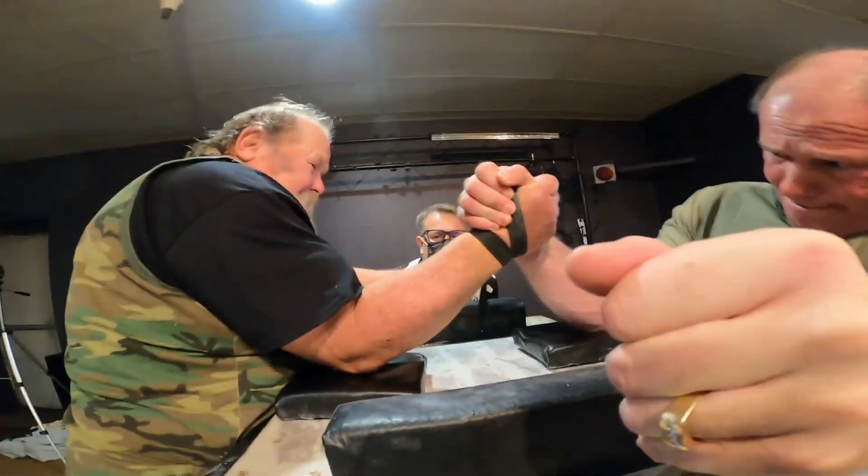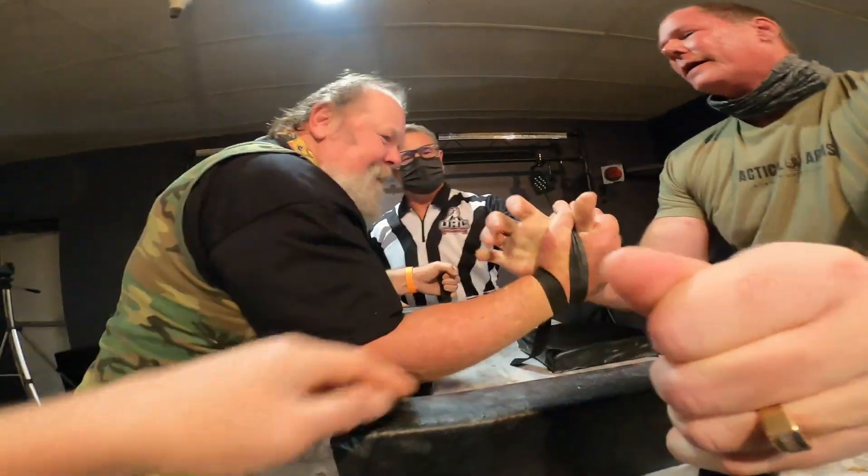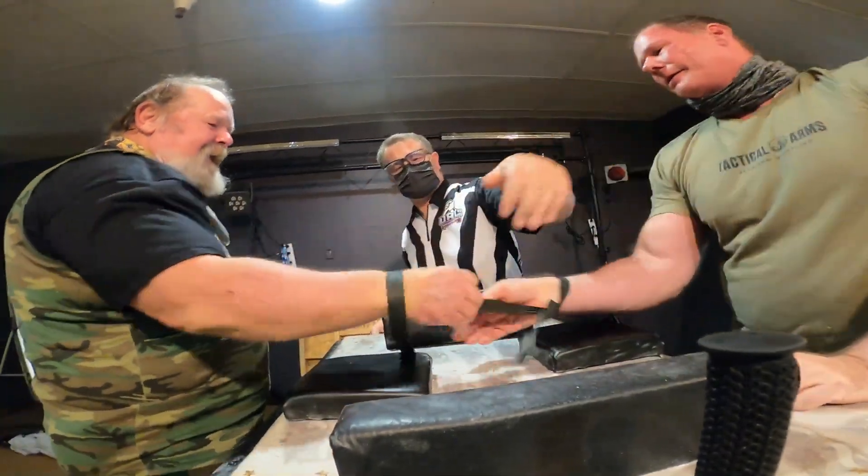Go! David with the big hit outside! David is the winner! Good job, David!